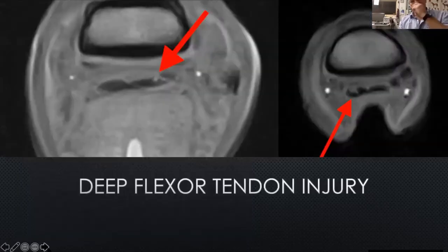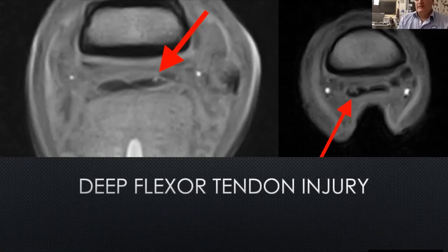This next case is a transverse slice. The deep flexor tendon that runs down the back of the pastern and into the foot is a bilobed structure with two black elliptical areas. One is a perfect ellipse, the other has a little white spot — that's a tear on the front surface of that tendon. Over on the right, it's a lot more obvious: one side of the tendon is perfect, but on the other side there's a big hole in the tendon just above the level of the navicular bone.